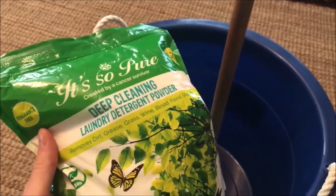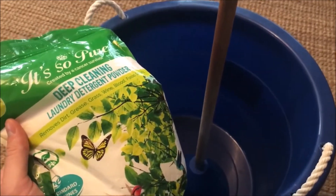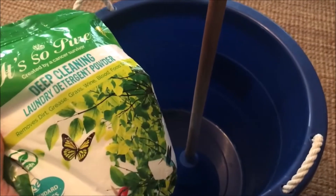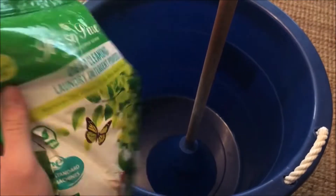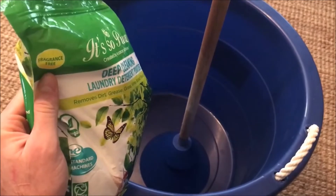Washing machines are advertised to do great things and get clothing much cleaner than washing by hand, but I found the opposite to be true. You can actually get clothes a lot cleaner if you wash them by hand using this method.